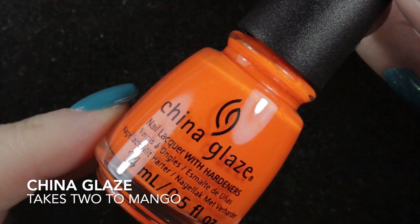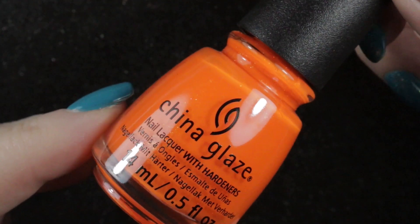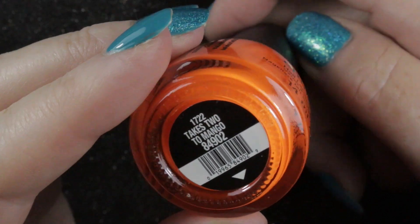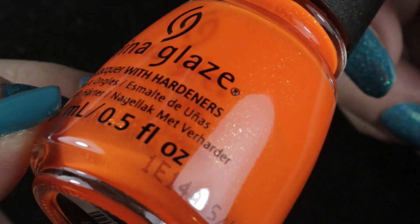That brings me to what I de-stashed and finished in July. With two polishes purchased, I need to de-stash at least two to keep my numbers steady. The first one I'm letting go of is China Glaze Takes Two to Mango — I'm not really a fan of orange neons. It has a pretty sparkle in the bottle but you don't see it on the nails, so this one is going.